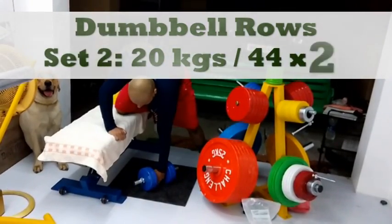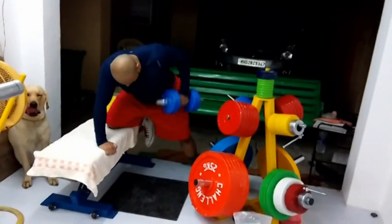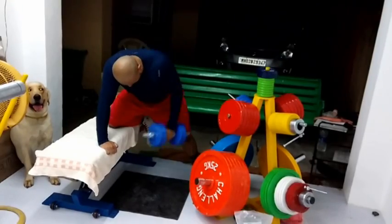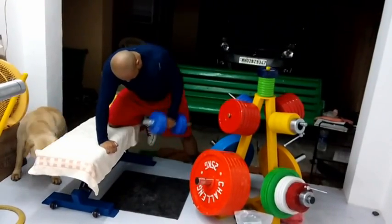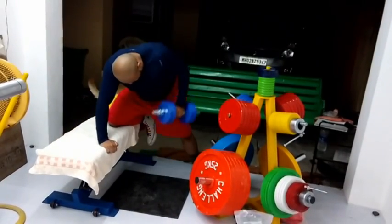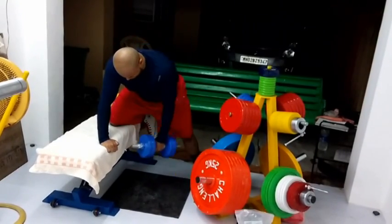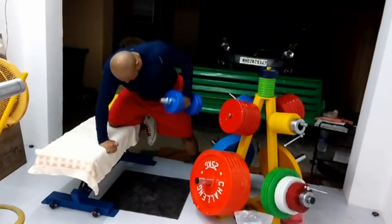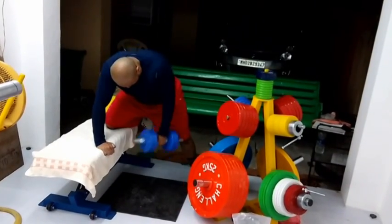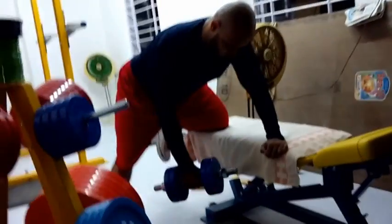These are dumbbell rows. I took 44 pounds — it's 20 kilos. I'm not counting the weight of the bar, that tiny little dumbbell rod, because I don't know what that weight is. It's 20 kilos added to the bar, which is for two sets of 20 reps. I think it's around four or five kilos, that's how much the rod weighs. So I'm listing it down as 44 pounds, but it's probably close to 50, 55 — which is pretty good after doing all this volume work for back.